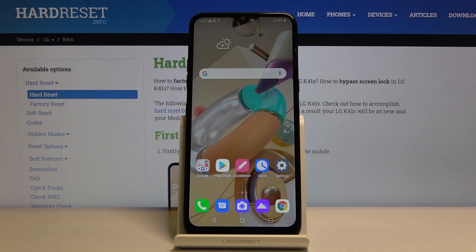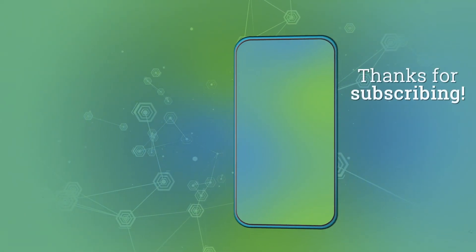If you found this video helpful, don't forget to hit like, subscribe, and thanks for watching. I'll see you next time. Bye.